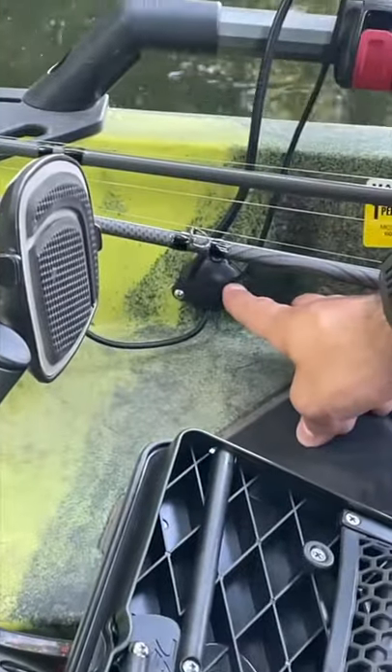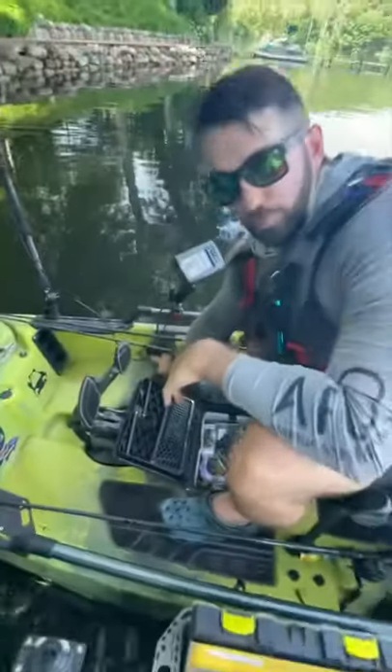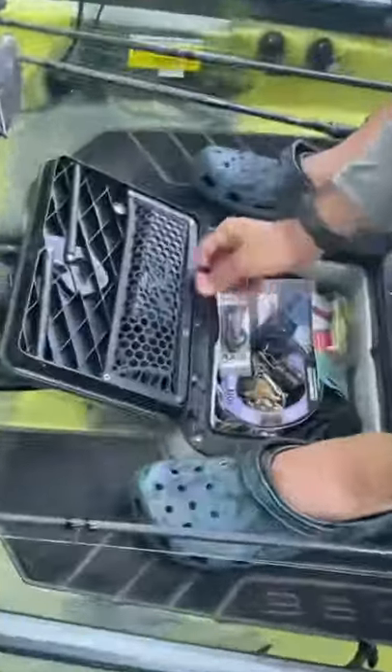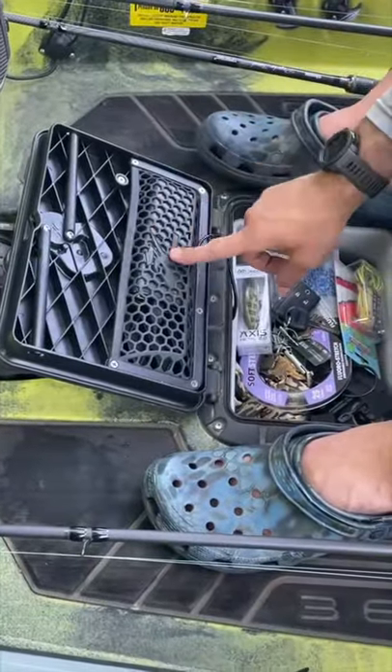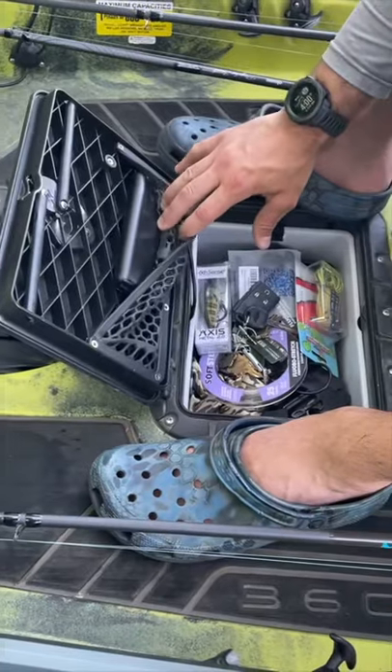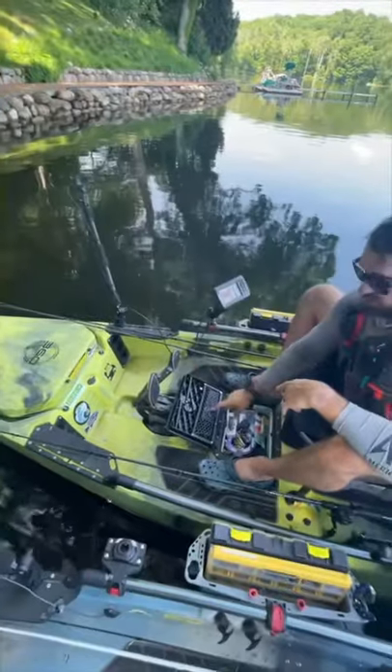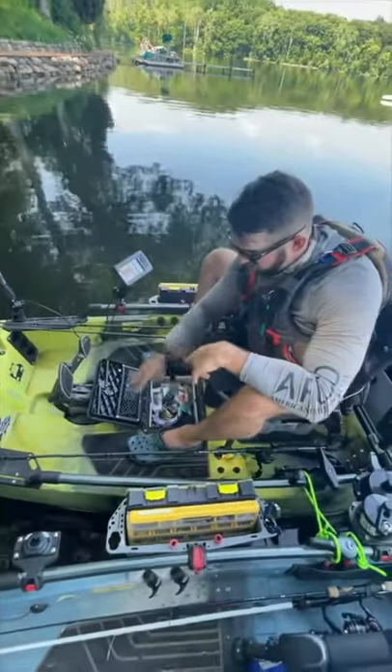We ran that cable down through a little Hobie plate mount for cables, which keeps it watertight and waterproof. If you don't have that, you can just drill a hole and fill it with some marine goo — you'll be fine. We run that cable up to an anchor external battery, again super cheap. Plug it in and you can run power all day long.